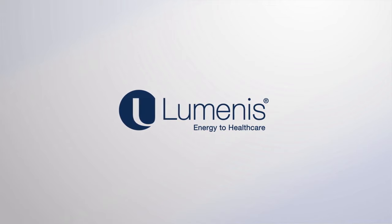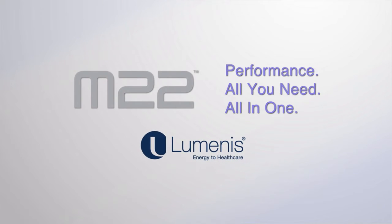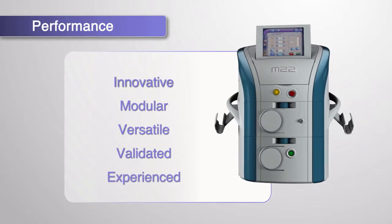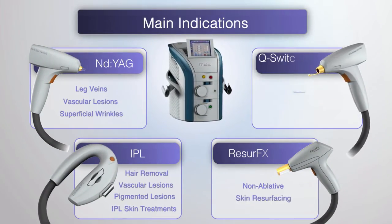In the world of multi-application platforms, performance is everything. Performance is the distinct difference of M22. M22 is a multi-application platform and has four world-class technology modules. All you need, all in one.